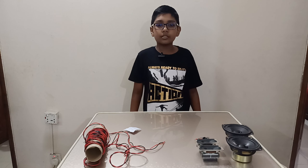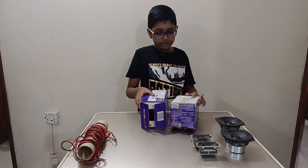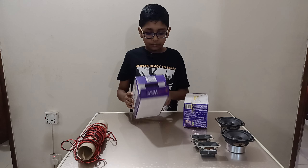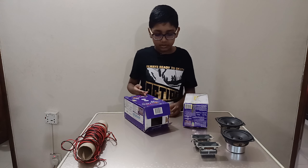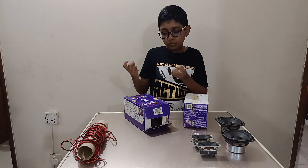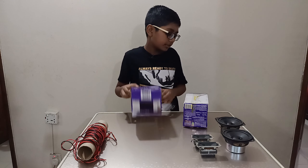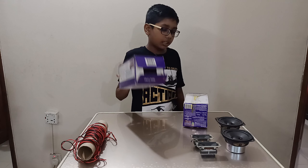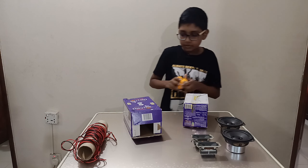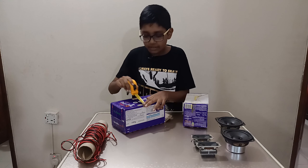Now let's get into it and start building. First we need to build the box. I bought these Dairy Milk fruit and nut boxes — you can buy your own boxes or take them from anywhere you want. Just make sure they're a bit hard. You can also use MDF but that takes more time. To keep this very cheap, I'm using these boxes — they are eight and a half inches by five inches.